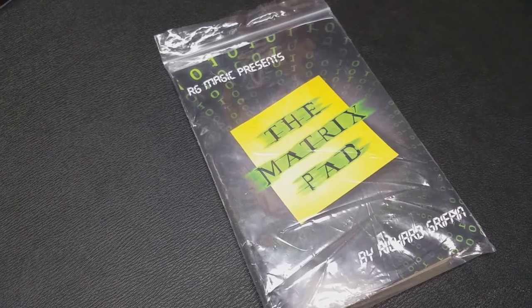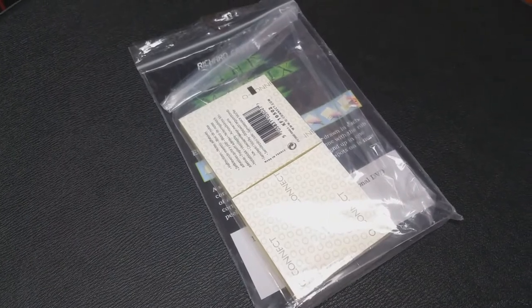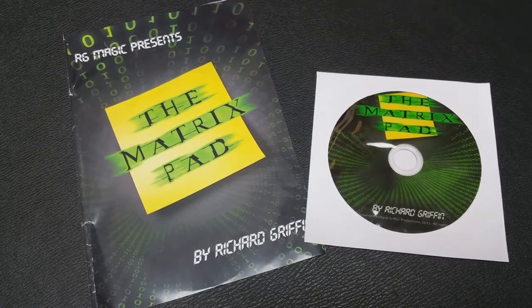A couple of questions we always ask about magic products in a review — the first of which is: what's in the box? You get a paper cover title sheet, all put into a plastic Ziploc bag. You're getting a DVD and two post-it notepads — one gimmicked and one that is a refill. As long as you can buy yellow post-it notepads, you'll always have refills available. And you're also getting your unnamed gimmicked device that kind of makes it all work.